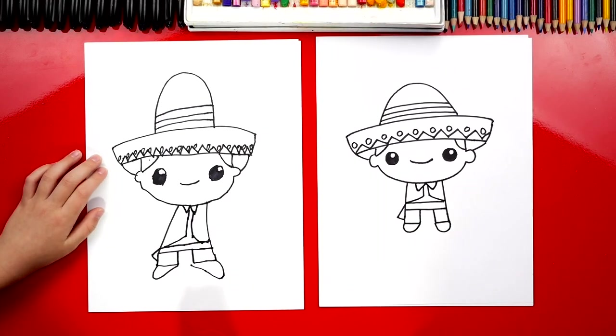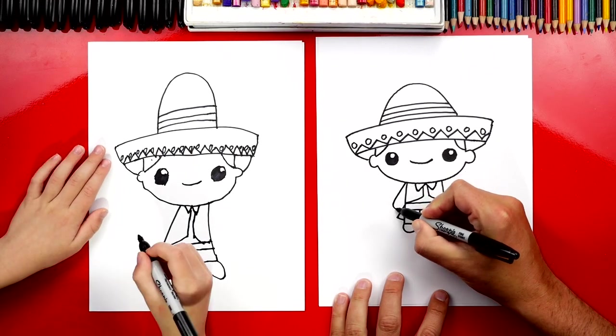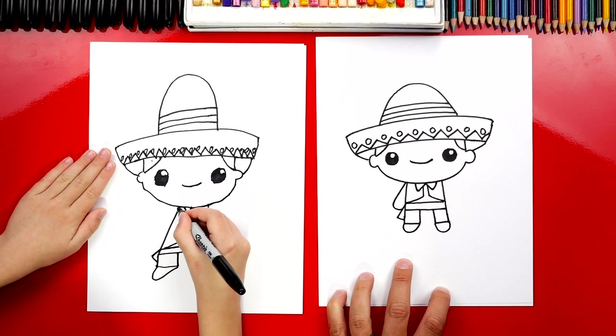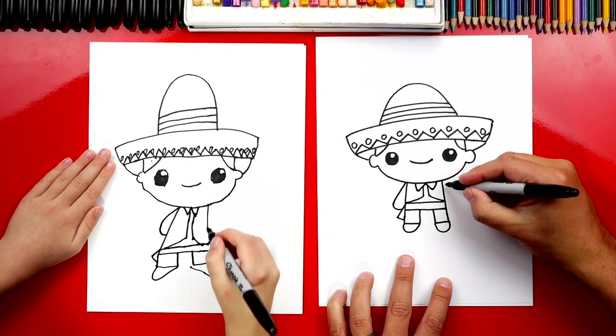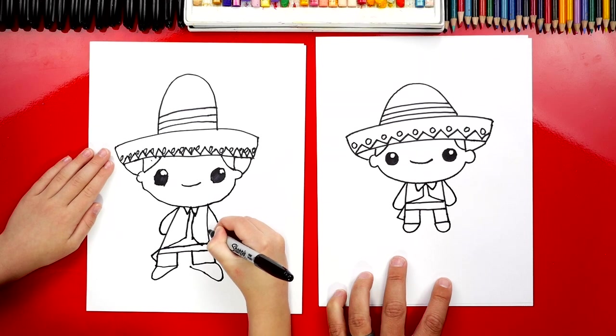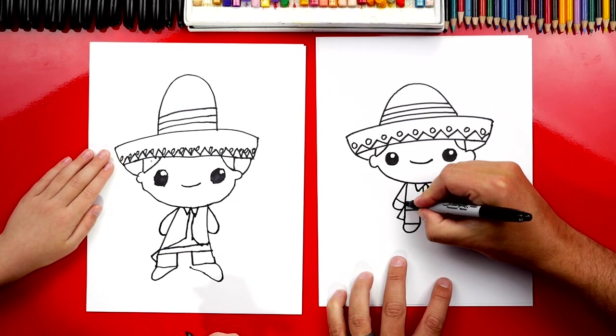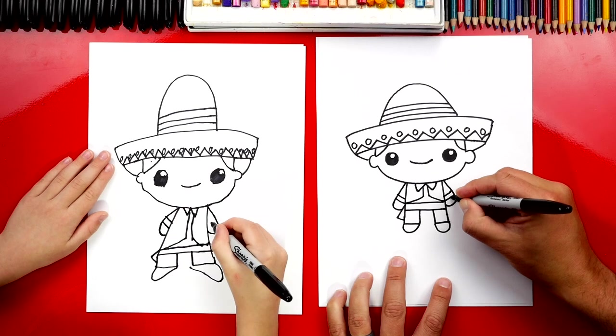What's our little boy missing? His arms! Let's draw a line that comes out and then curves in at the bottom, and then do the same thing on the other side but in the other direction. Then let's draw two lines on each wrist.